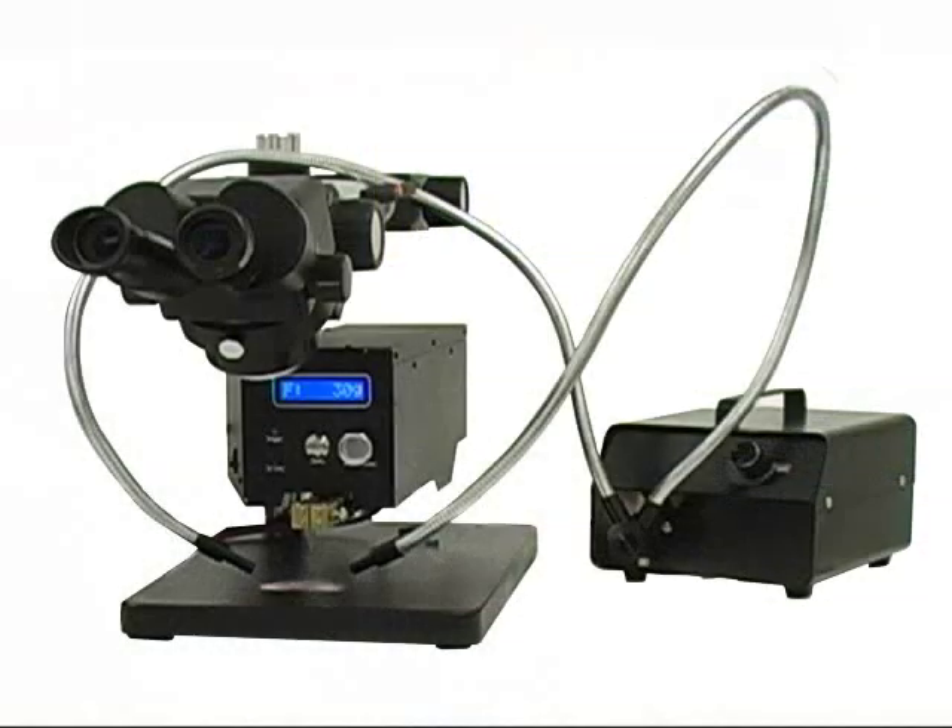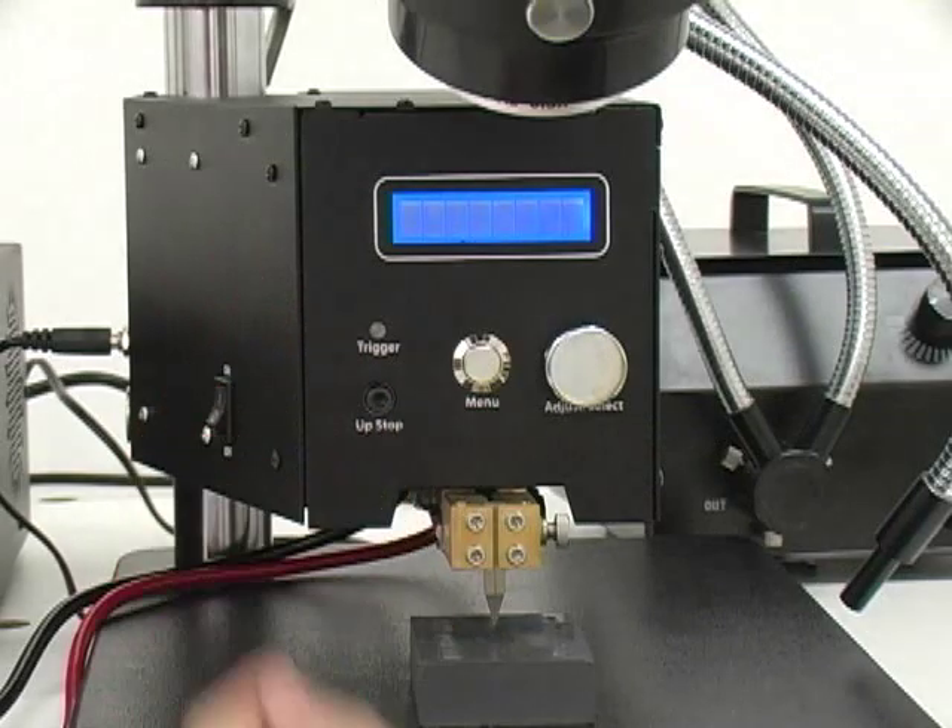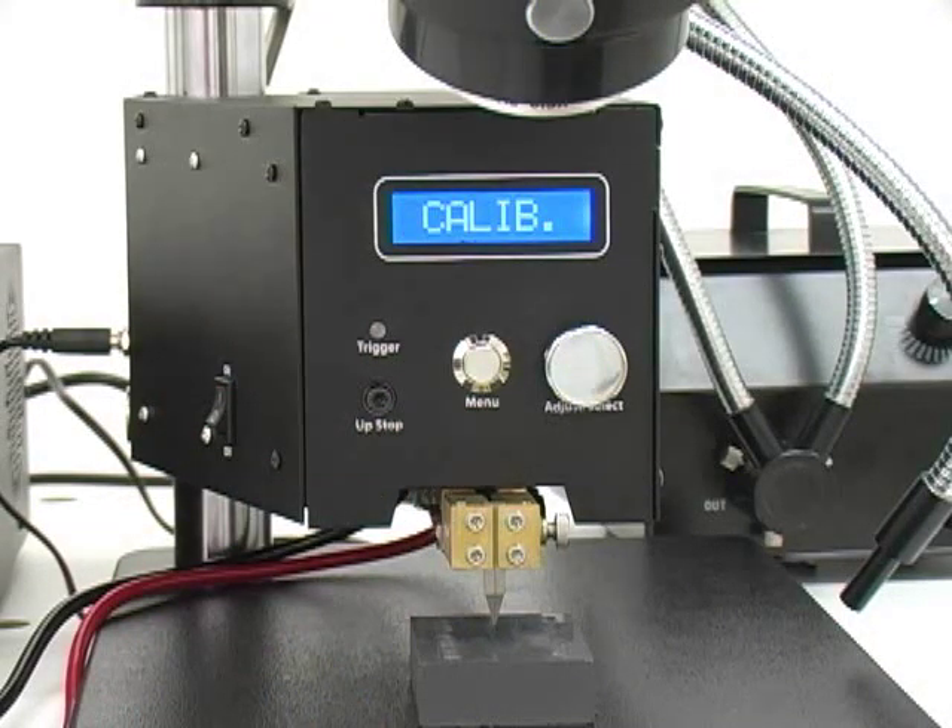The weld head can come ready for air or foot actuation. The MWH-1000 is self-calibrating and allows force adjustment at the touch of a button.